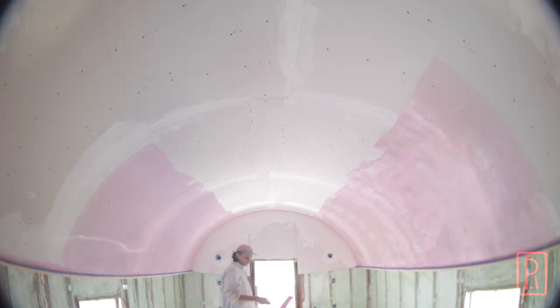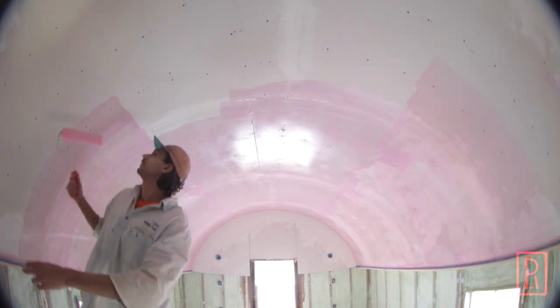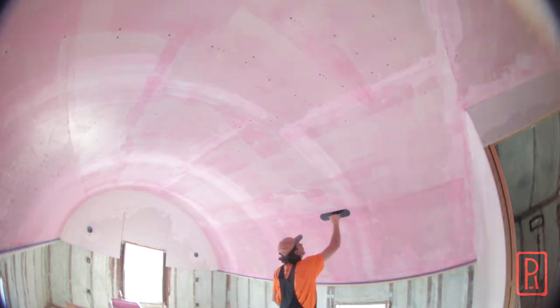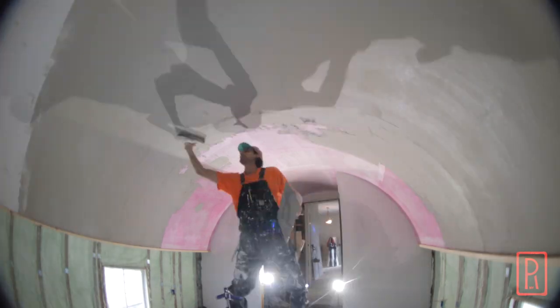Hey everyone! Now that the drywall is in, I can start working on the plaster. I'll start by painting a layer of a bonding primer, then lay some mesh to tie it all together, and finally apply a base coat plaster called Structolite.